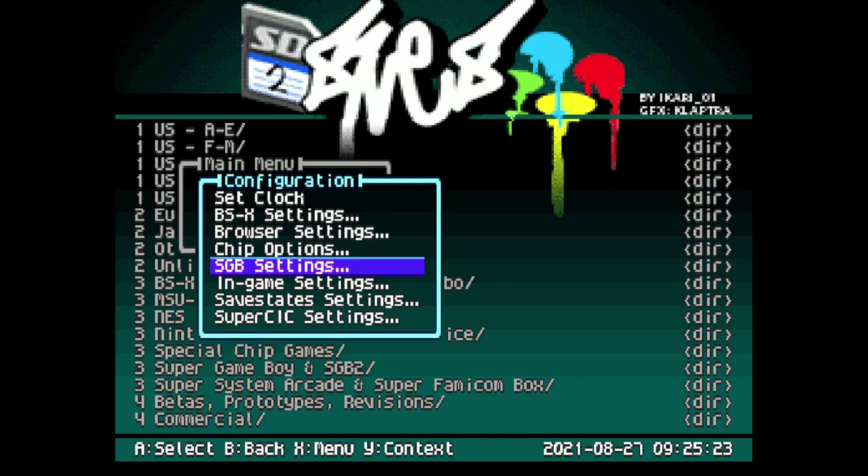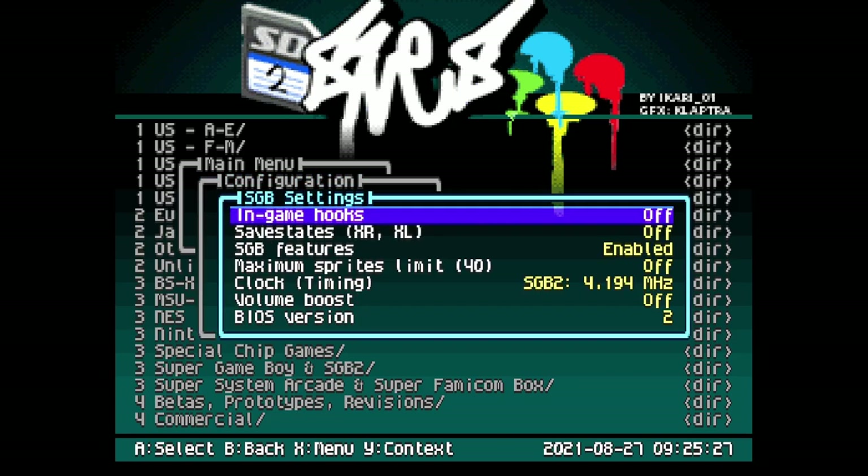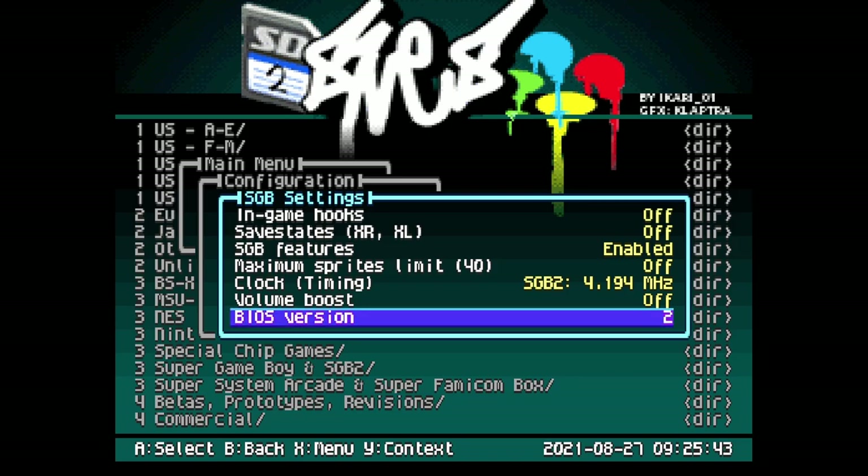Under SGB Settings, you'll be allowed to tweak the settings for the Super Game Boy, such as adding save states or swapping the BIOS files between Super Game Boy 1 and 2. You can also set the timing of the clock if you would like to have it set to the slightly faster timing of the Super Game Boy, or the slower but more accurate timing of the Super Game Boy 2.